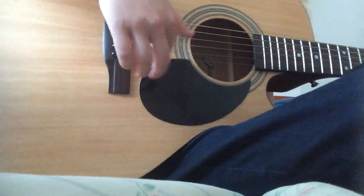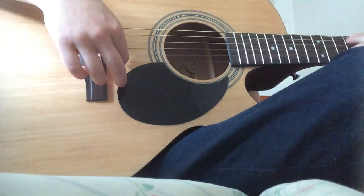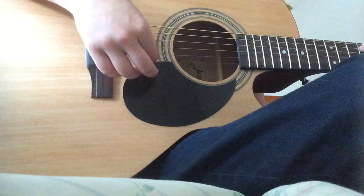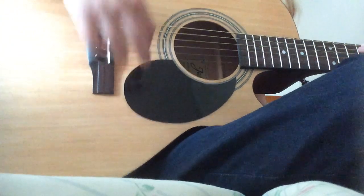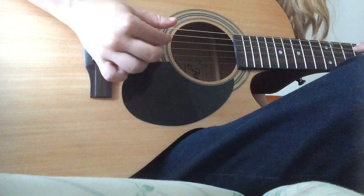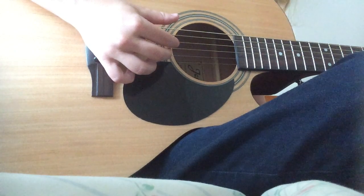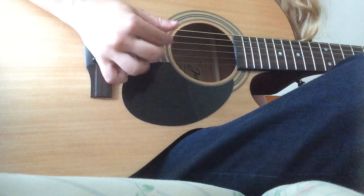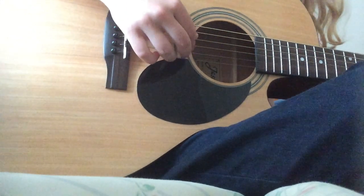Now we're at the chorus. The chorus starts off — you're going to go up to the seventh fret. Same finger placement as you do at the fifth fret, except it's on the seventh fret. You play the same pattern. Then you go back down to the five and play it three times. The next chord is going to be a nine and eight.